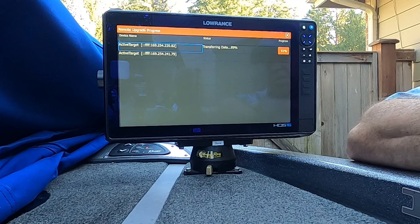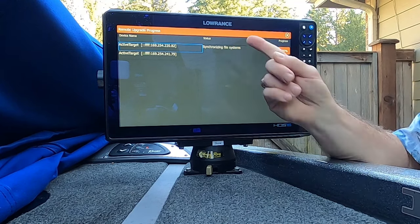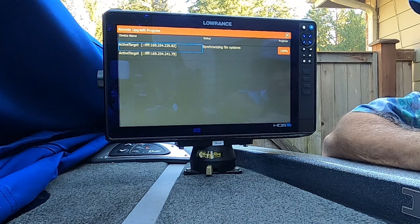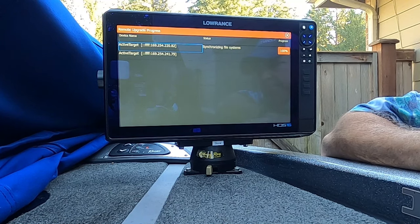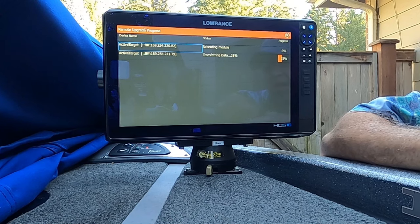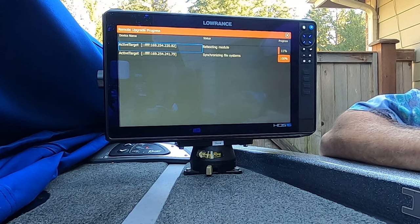It's transferring the data. Now it's synchronizing the file system — so it's not done yet even though the progress bar says 100%. We need to wait for it to finish synchronizing. Now it's transferring data and rebooting the module for the first one, extracting the updater, and synchronizing the file system. The upper one is rebooting its module while the bottom one is still synchronizing its file system.